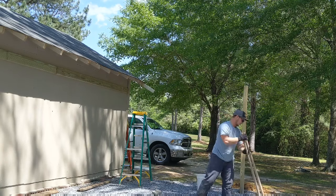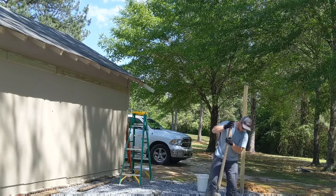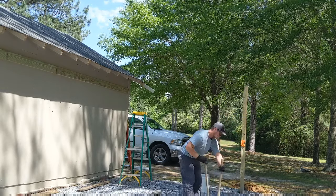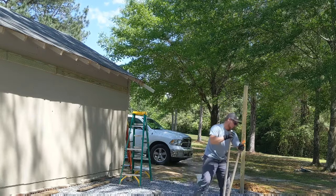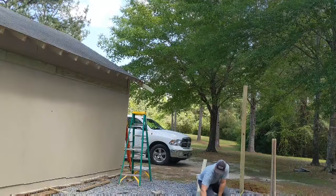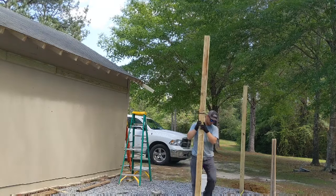We're going to be looking at how to build a lean-to shed. We'll be building lean-tos on both sides of this current shed — they're going to be 11 feet wide by 30 feet long. The first step I've already completed is fastening a two-by-six board across the shed, which is where my two-by-four rafters are going to connect. I'm currently working on setting the posts on the outside, using a tape measure from the outside of the shed to the inside of the post, marking at 11 feet.